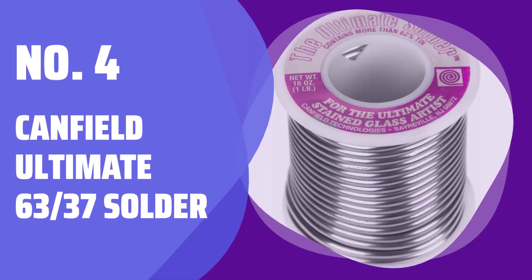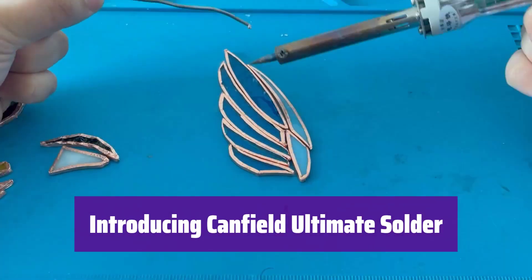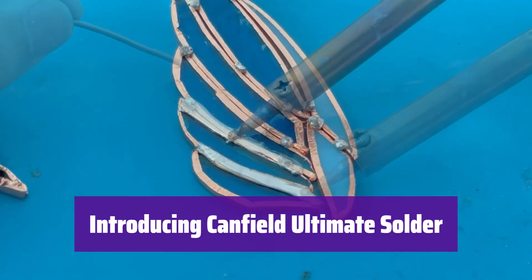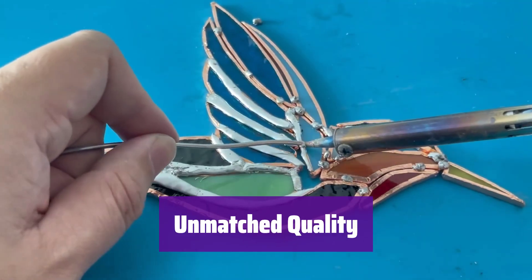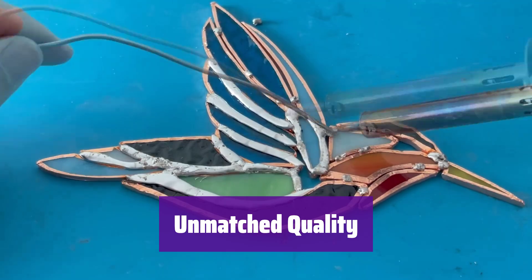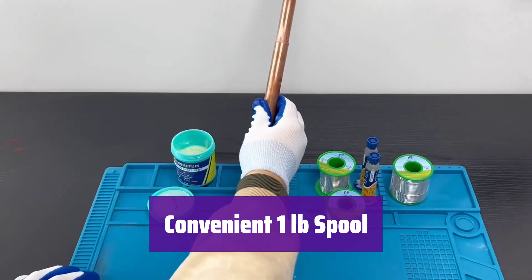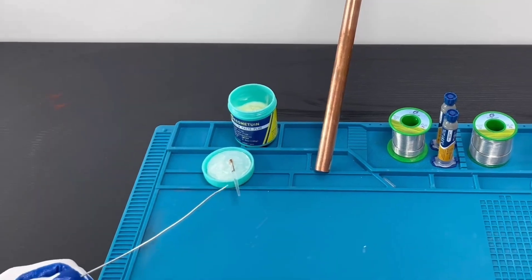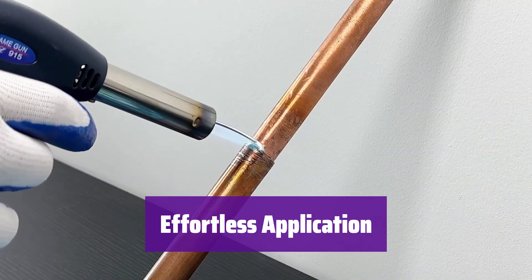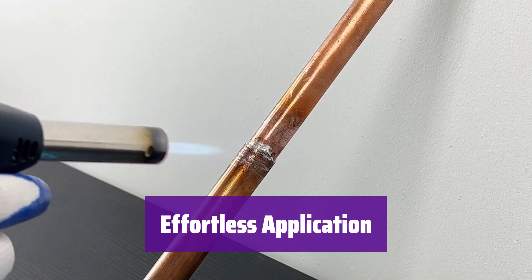Number 4: Canfield Ultimate 6337 Solder. This is the premium solder designed for artists. Experience the difference of superior quality in every application. This solder is crafted with precision, ensuring smooth, reliable performance — you'll notice the difference immediately. It comes in a convenient 1-pound spool, perfect for your studio or workshop, so you'll always have enough on hand. Its smooth flow and precise melting point make it a joy to use, and you'll achieve professional results with ease.